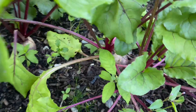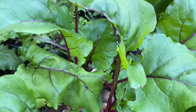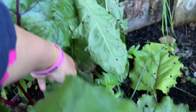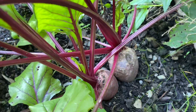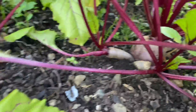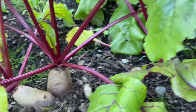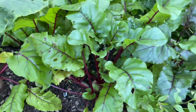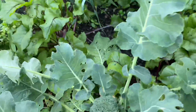Here are our beetroots — they are getting bigger and bigger. I don't have plans to harvest yet, but this is how they look. They grow very well; I've already harvested some and given them to my friends.